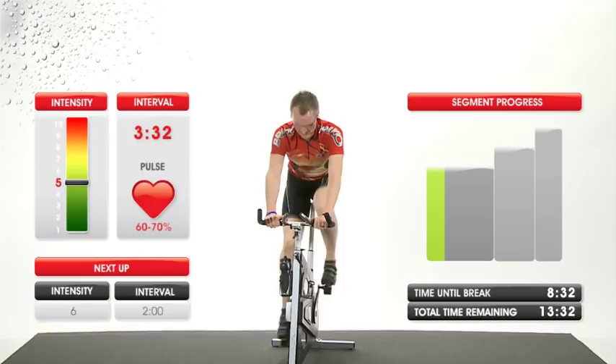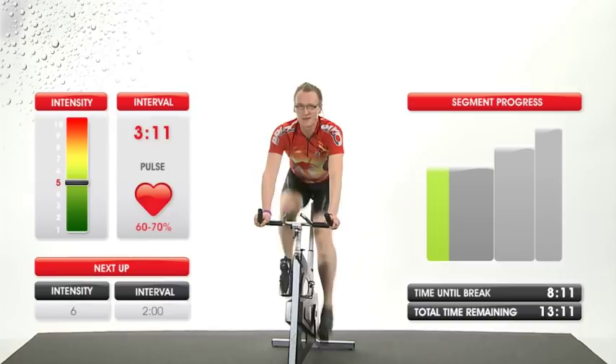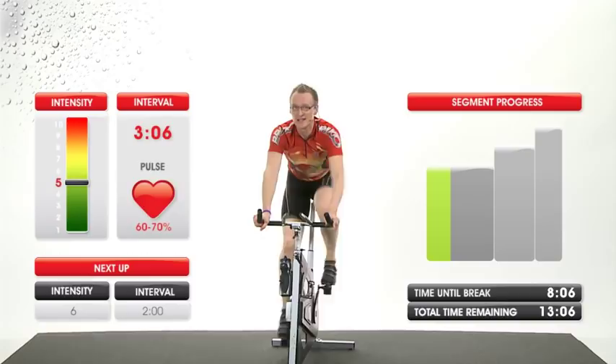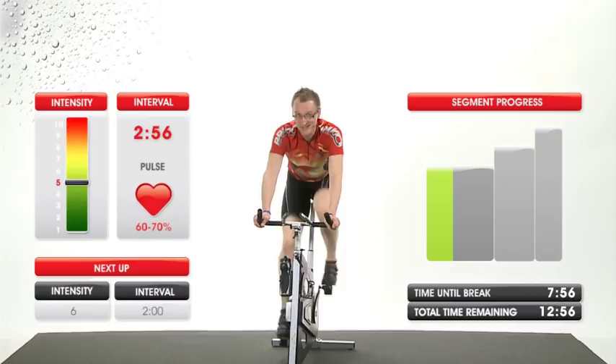Keep breathing. Now we might want to add a little more resistance — the thought is to get the sweat going. Come on, inside your head you're thinking: I can, and I want to do this. Three minutes. Let's go, come on, you can do it.